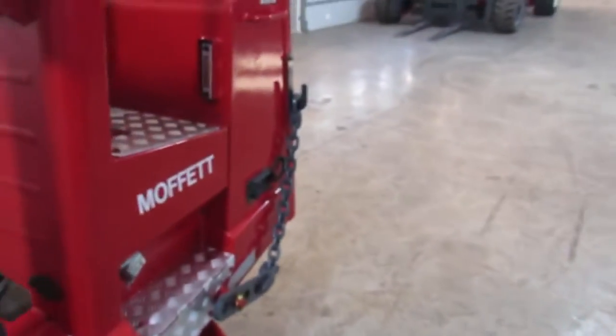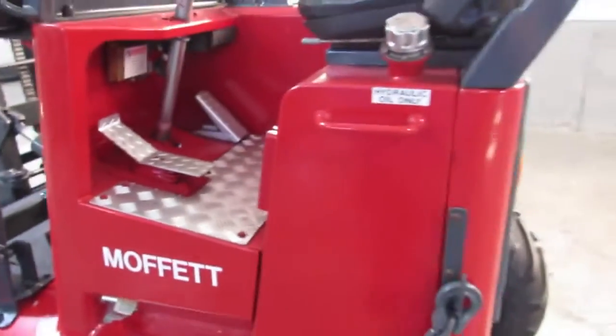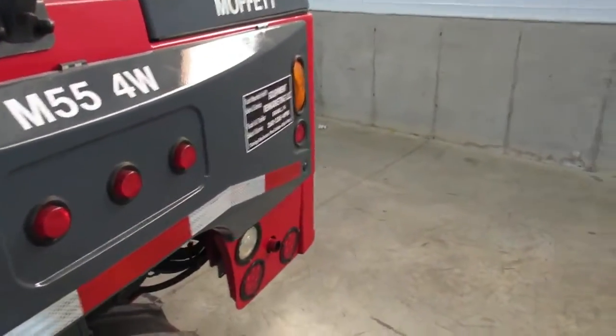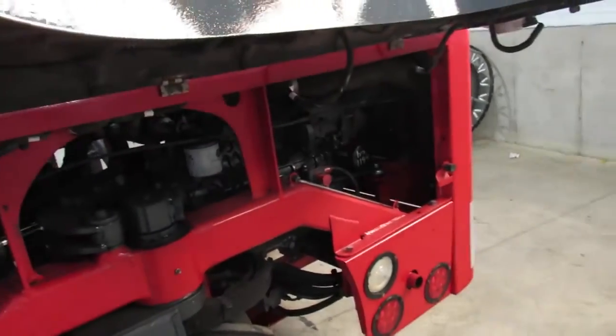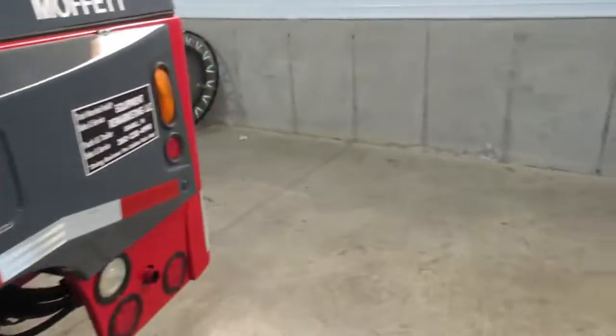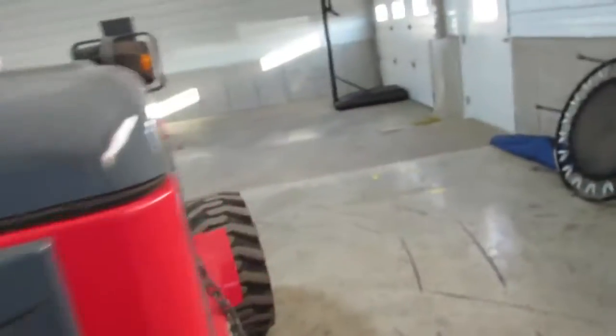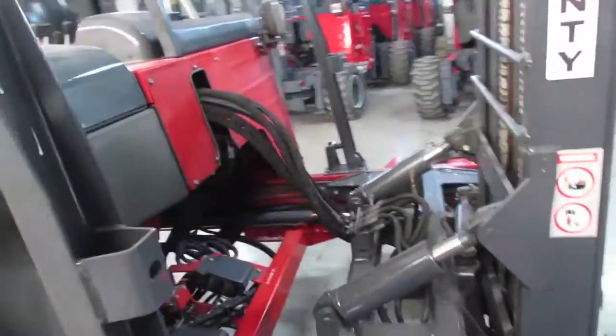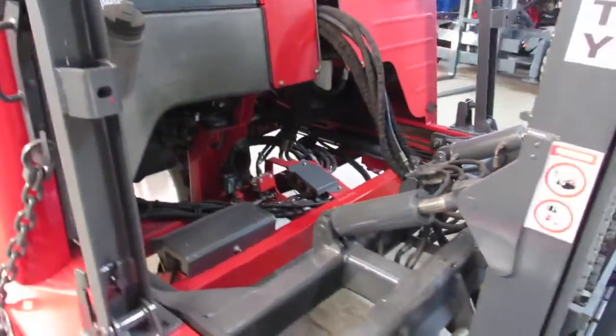We're going to walk around and show you how nice-conditioned the seat is. All the diamond plating is looking good. What we do with this unit is we went in, found whatever we could that was wrong with it, and then we changed the oil. Now it's ready to go to work. You get an operational guarantee with this — you can buy it online, sight unseen, based on this video and pictures.